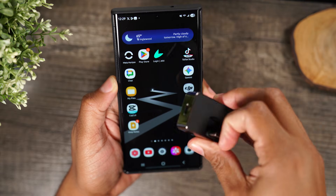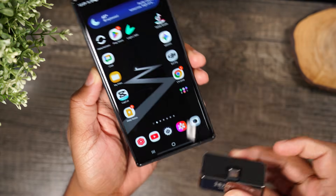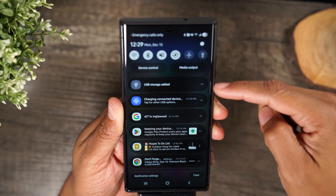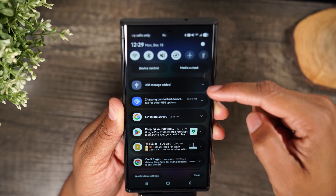First, all you do is pop out the USB-C just like that and plug it into the bottom of the phone. Next, you swipe down from the top of the screen and you'll see a pop-up that says USB storage is added.